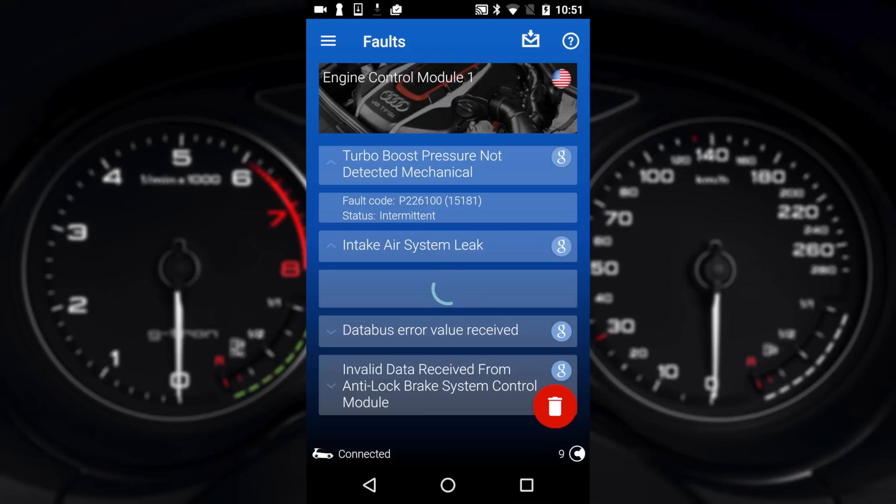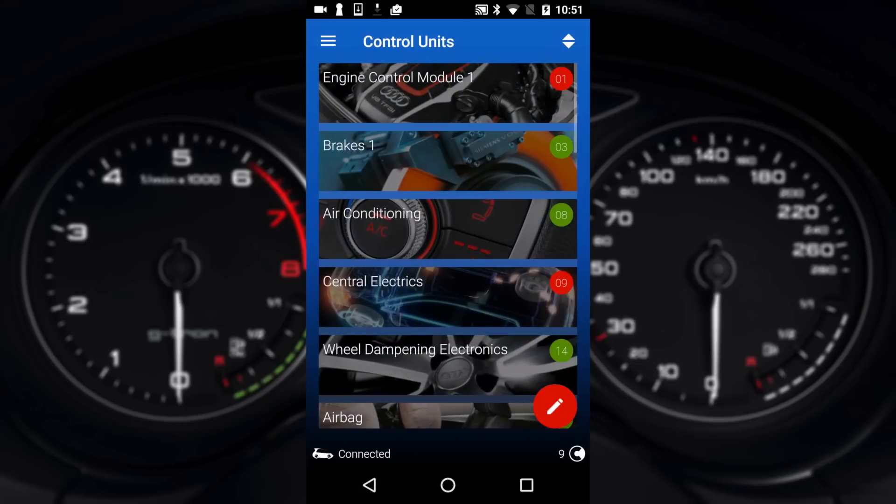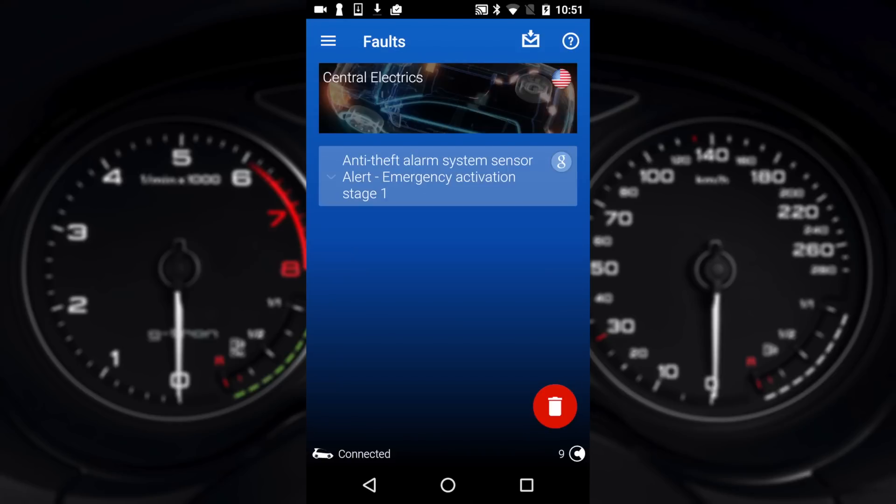Going to another module — Central Electrics — and going to faults, it shows anti-theft alarm activation. This is telling me that the car alarm itself has actually gone off at some point. I did actually do this myself about a month ago just to test out the alarm system, so it's gone ahead and logged that, which is pretty cool to see.